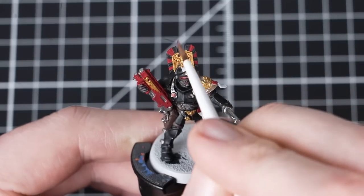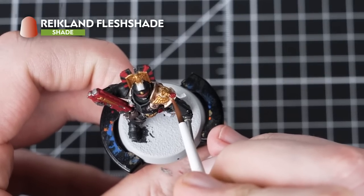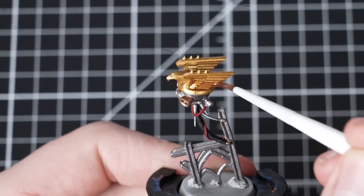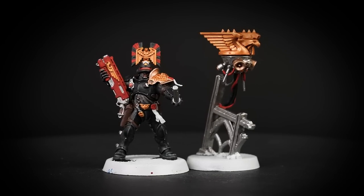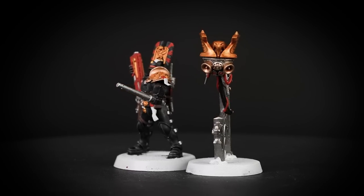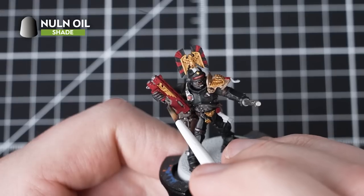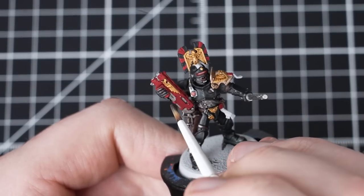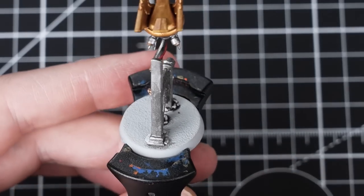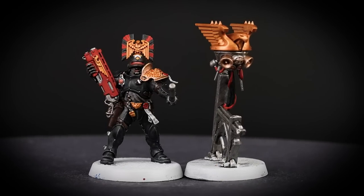It's now time to enter the shading phase. We'll use Reikland Fleshshade to pick out all of the gold, brass, and skin details. When applying over these details, make sure not to let the paint pool anywhere and soak up the excess by drying off your brush. With the gold and brass details shaded on both the RBTE's Proctor Exactant and the Nuncio Aquila, we've added a lot of character and depth to our models. Our next shade paint will be Nuln Oil, and we'll apply this all over the silver, leather, and red details. We'll also pick out the purity seals and add some depth to the cloth by applying it into the deepest recesses. Nuln Oil has helped to add a lot of depth to the rest of our colours and sets us up perfectly for our final stage.